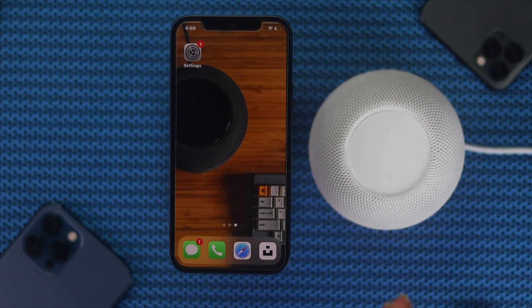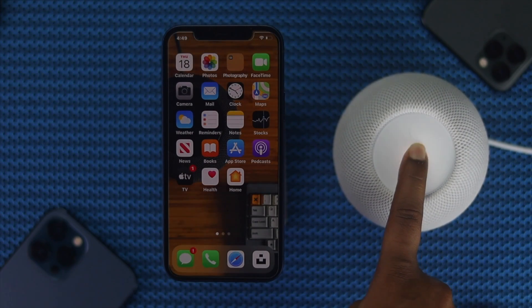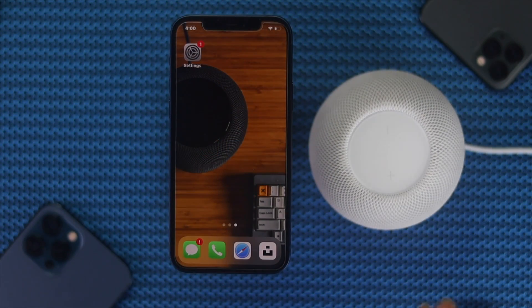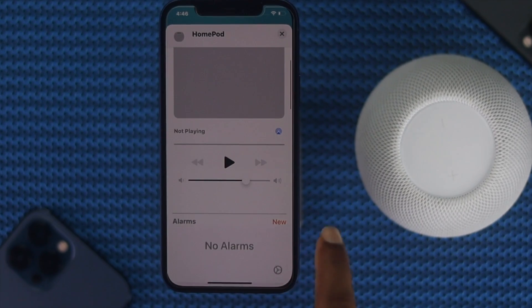Recently, people are facing a problem with their connection, especially when it comes to connecting their HomePod with their iPhone — they are facing different types of issues. Even some people are being able to connect their HomePod with their iPhone, but it is not working. In this video, we will show all the step-by-step process to fix this problem.